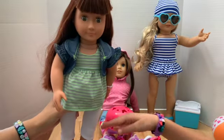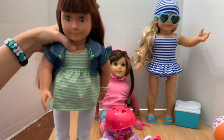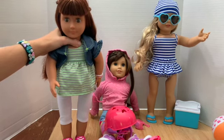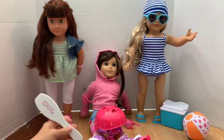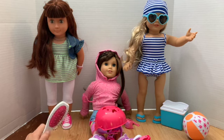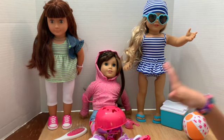These shoes are hard to get on, but the flip-flops are really easy and they actually stay on because they're rubbery. Our My Life As flip flops always fall off. And this brush is awesome — it's our favorite doll brush, better than My Life As, American Girl, and Our Generation. It's really nice.